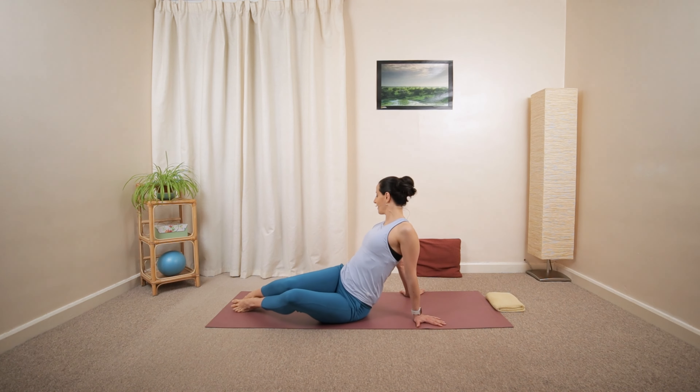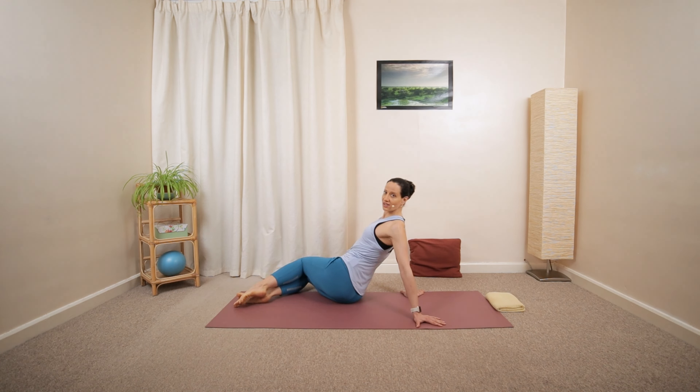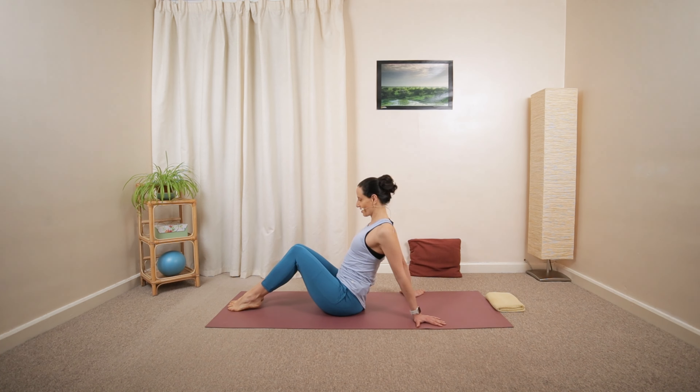Open and center. One more each side, gentle rotation. Then move back to that center position. Great job.